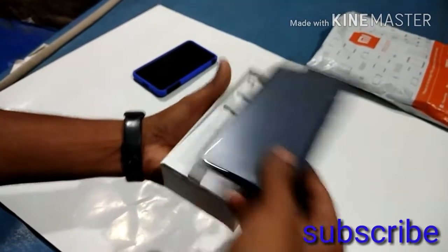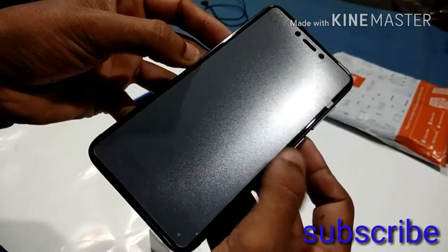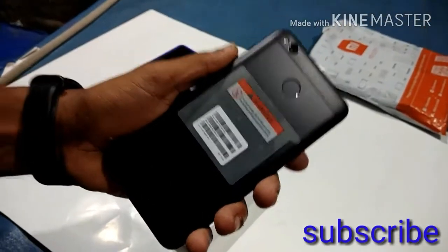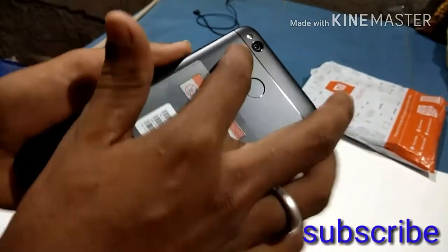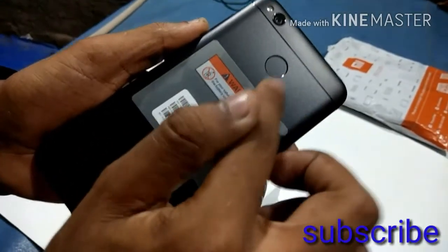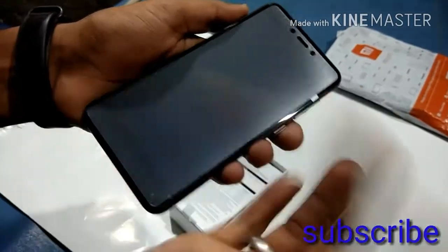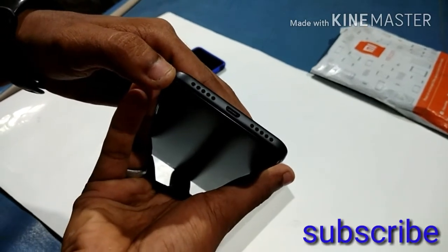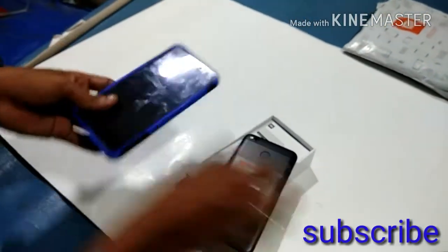This is the 5-inch phone with a curve display — it's a curve type design. I'll give you a full review of it. This is a comparison with LED and fingerprint sensor. No 8-inch phone here. Look at the 5-inch display with one less display layer and glass on the front.